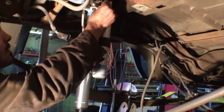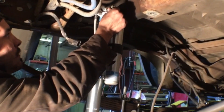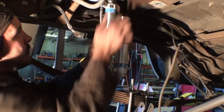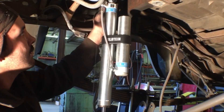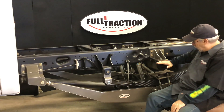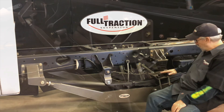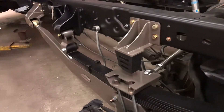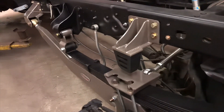You can run any kind of shock you want back here — up to a three-inch diameter body shock. We routinely put two-and-a-half inch smooth body piggybacks back here. Any brand will work, and you've got different configurations as far as tuning your bump stop lengths. We also make a new bracket where you can add an airbag back here for those guys who are towing big loads.